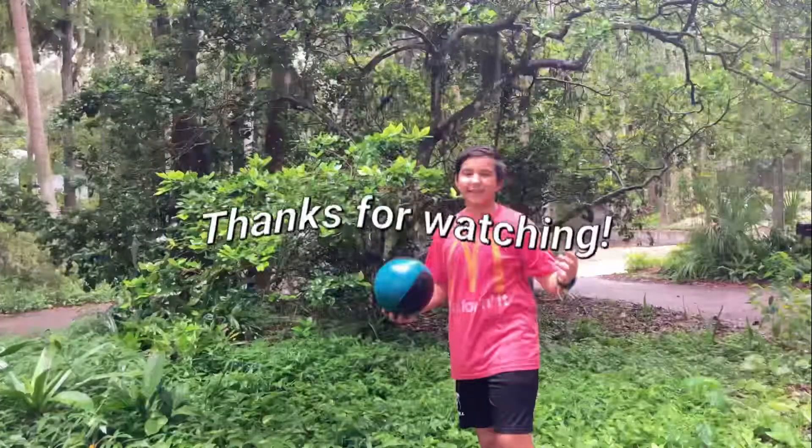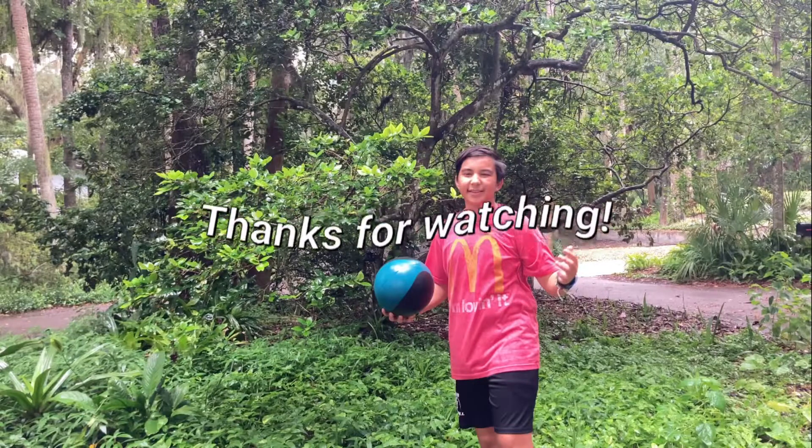Let's go. Alright guys, let's see. We'll be right back. Let's go. Thank you.